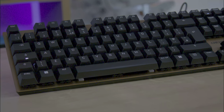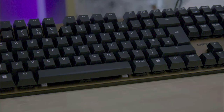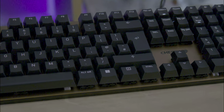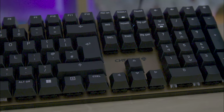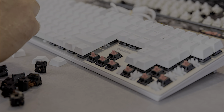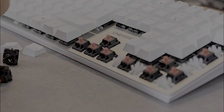The keyboard feels very durable, largely down to the metal plate that runs across the top side. This not only reinforces the keyboard's structure, but also adds an element of elegance to its appearance. A key highlight of this keyboard is the new MX2A switches, equipped with gold cross-point contacts. These advanced switches are designed to offer a smoother typing experience, and during our testing the keyboard indeed delivered on this promise, providing a fluid and comfortable typing feel.